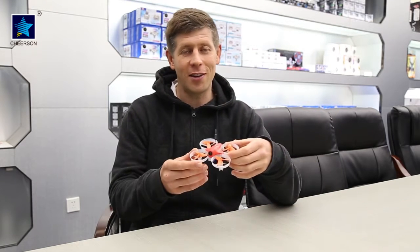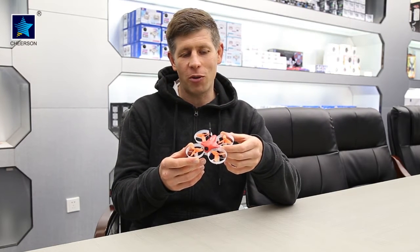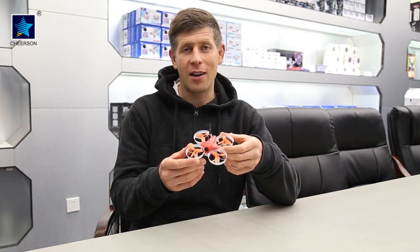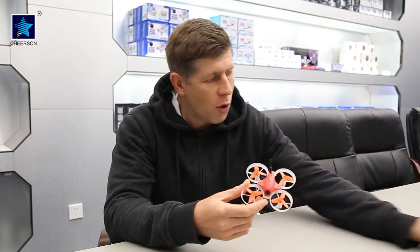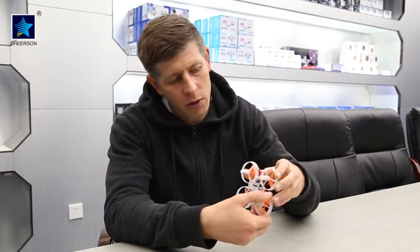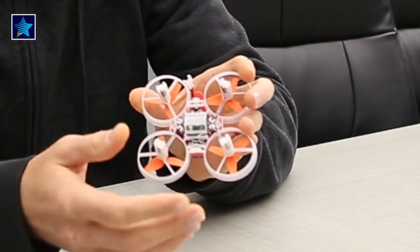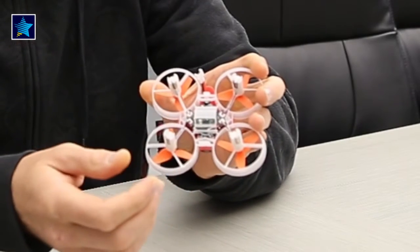Welcome back to Chirson Hobby. My name is Martin and this is something new here happening at Tiny Whoop series — a drone called CX-95S. This is a brushed drone which runs on a 1S battery. If we turn around, you'll see no soldering — plug-and-play motors, so it's easy to change the motor.